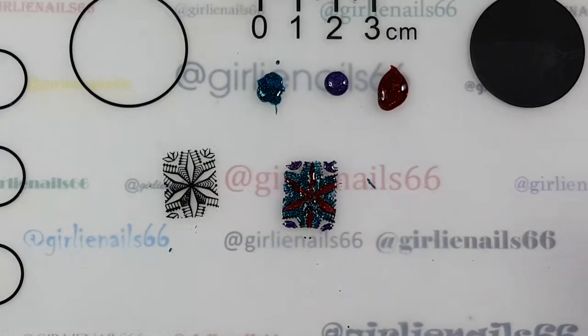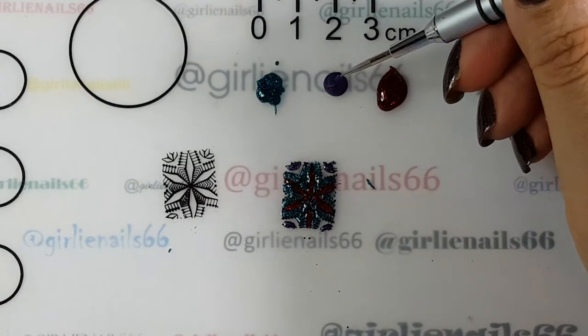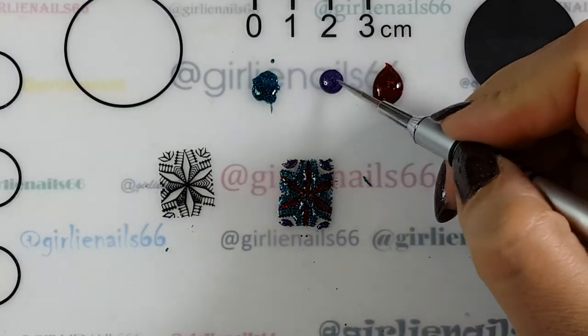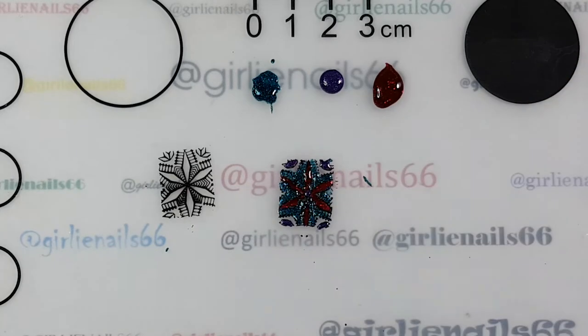I'm going to put a purple dot in the center of the design - I don't know if you'll be able to see it or not.